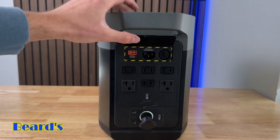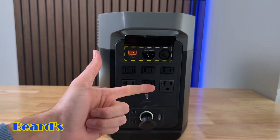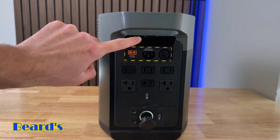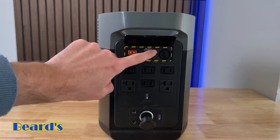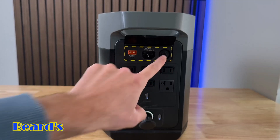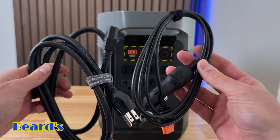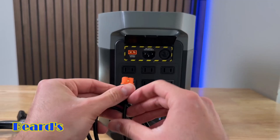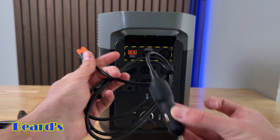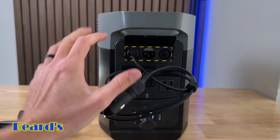To charge up this power station, there's a flap you can lift up and there are actually three different ways to charge it: with your car, with a wall outlet, or with solar. The port for the solar panel and car charger is here, and the outlet charger plugs in here as well. There's also overload protection. What this power station comes with is your outlet cable and your car charger cable. It does not come with a solar charger unless you get the bundle with solar panels.